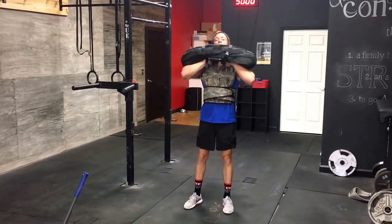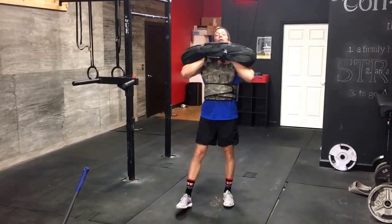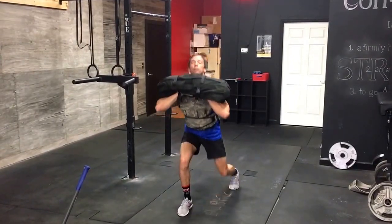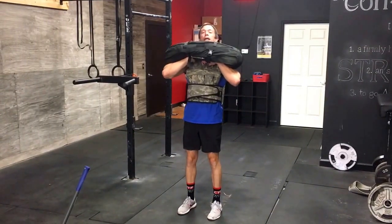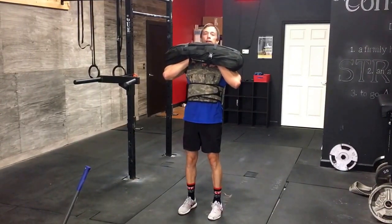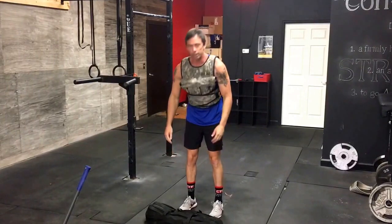Same principle on the lunge. Again, don't care where you hold it. You can step forward or step backward. Back knee touches the ground. That was alternating leg lunges — right is one, left is two, right is three, left is four.